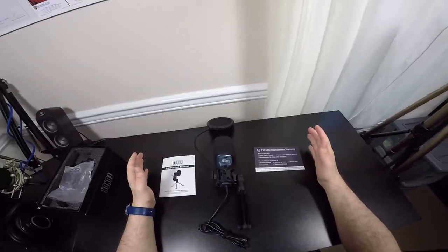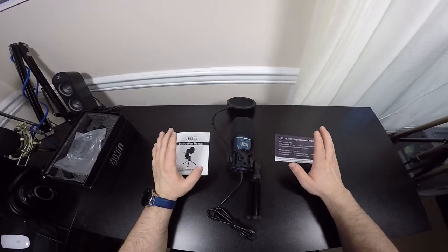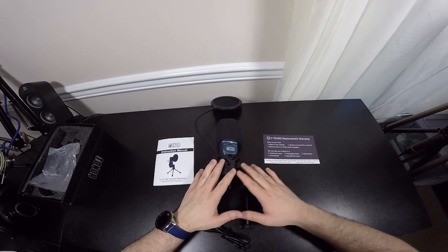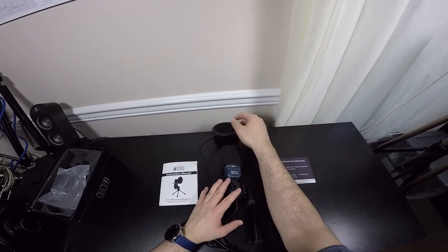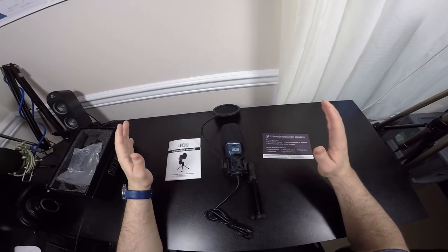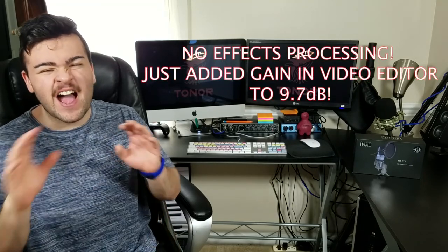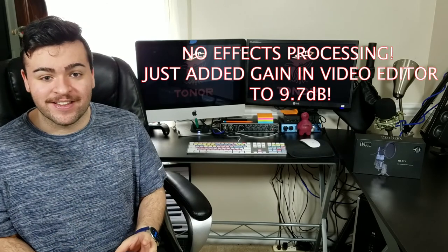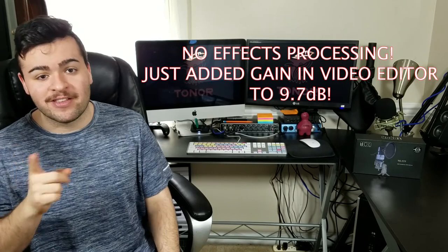So in the box we have: the two-year replacement warranty, the instruction guide for Windows and Mac installation and troubleshooting, the microphone itself with the stand, the small pop screen that attaches via screw, and the windscreen. Now you're wondering where the microphone is — well it's right here. I've been using this TC777 throughout the entire review and unboxing, which is pretty cool.